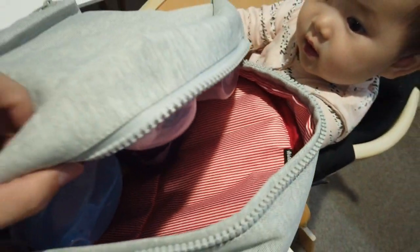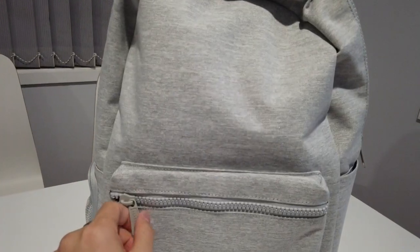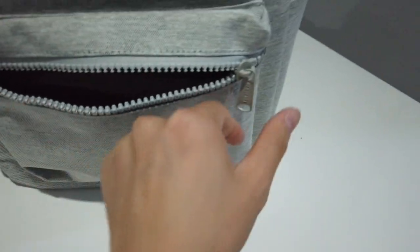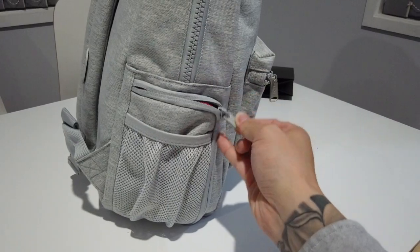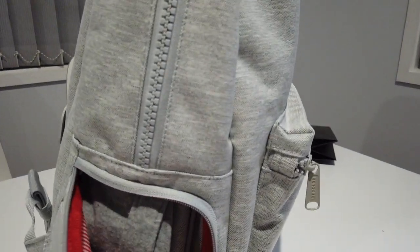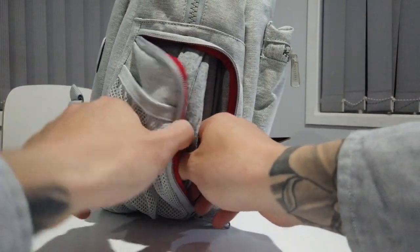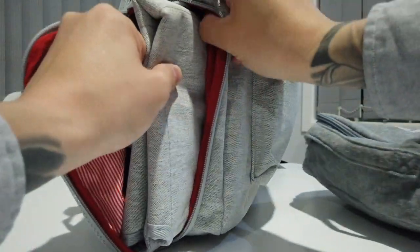Happy to say I was able to fit everything in. Zip her up — it looks good to me. There's a spare pocket in there, a little side area here that gives you access to the nappy bag, so I can easily take that out without needing to rummage through, and also the change mat.